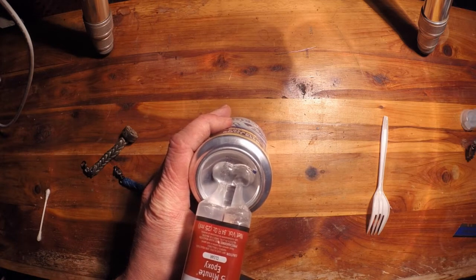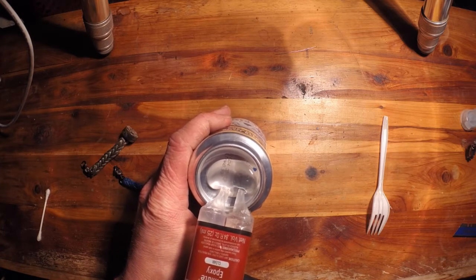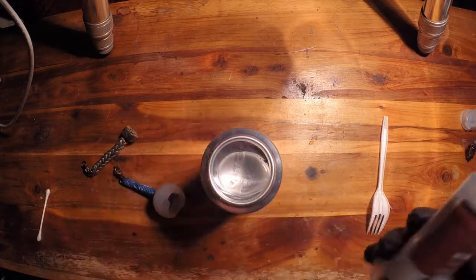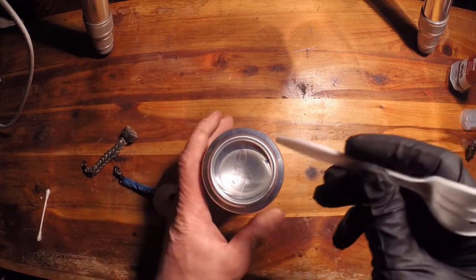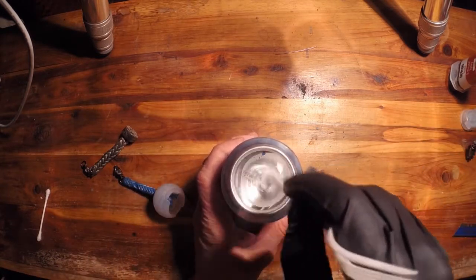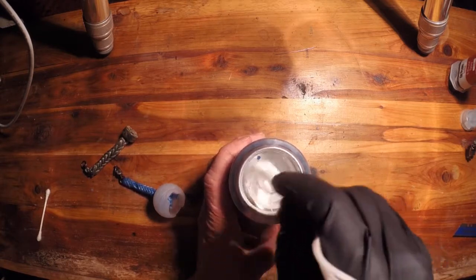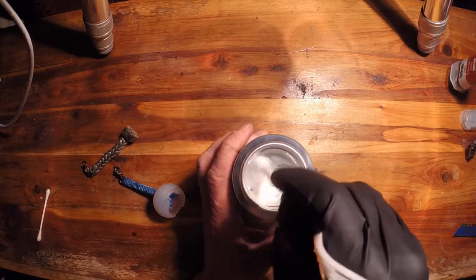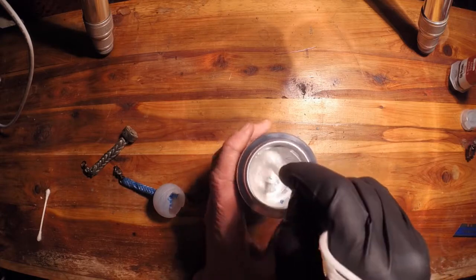Mix up a good amount of this stuff — it's better to have too much than too little and have to redo it halfway through. You want to mix this stuff up super, super well, because if you don't it will be too gooey. You have a five-minute work time with this stuff, so you've got to be fast with it — otherwise it will not be manageable.